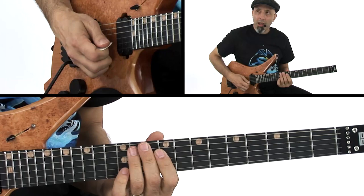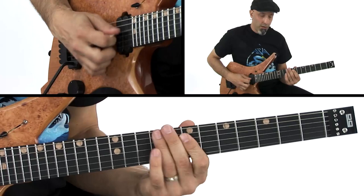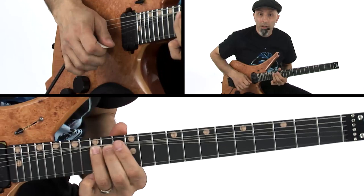Then I get some more triads: E with a sus four, D with a six, down to C, to G first inversion, and then return to my obsession of playing perfect fourths. Then we go back up to 12th position.